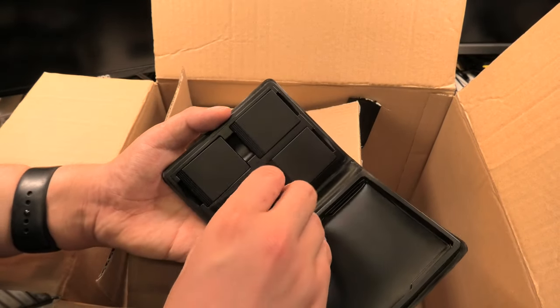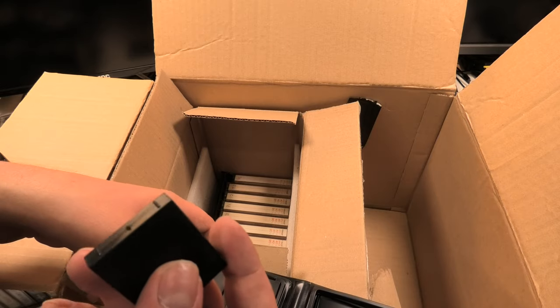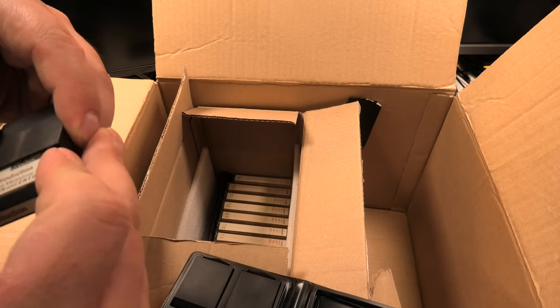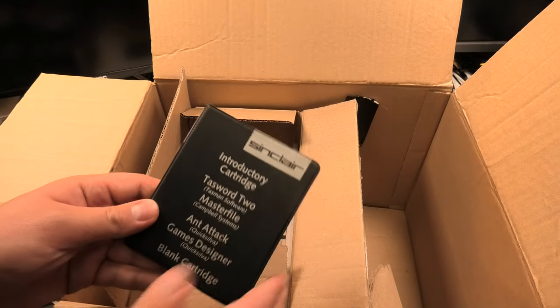In this box we find some microdrives. On the picture they looked very big — I hadn't heard about this format yet, so I thought, like a retro amateur, that they would be similar in size to a Commodore 64 cartridge. This is the introduction drive. Maybe I will be able to track down a computer with a drive so we can test them out. Here are some of the titles included.